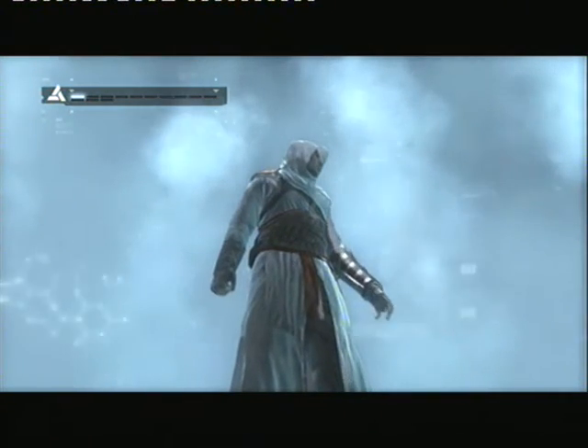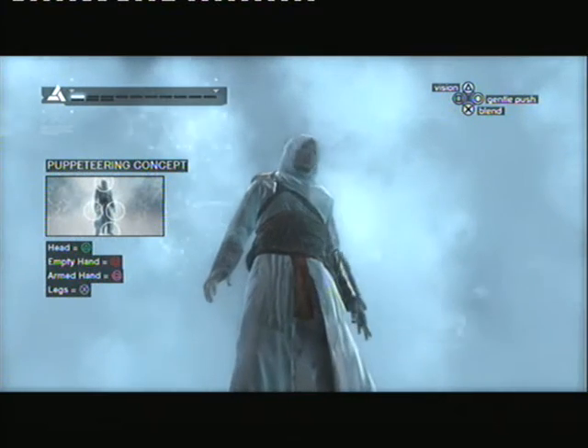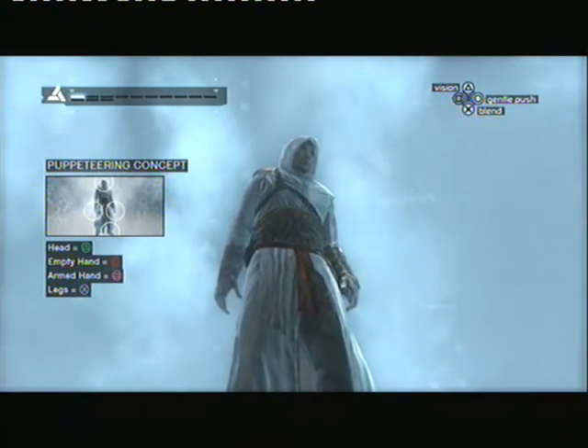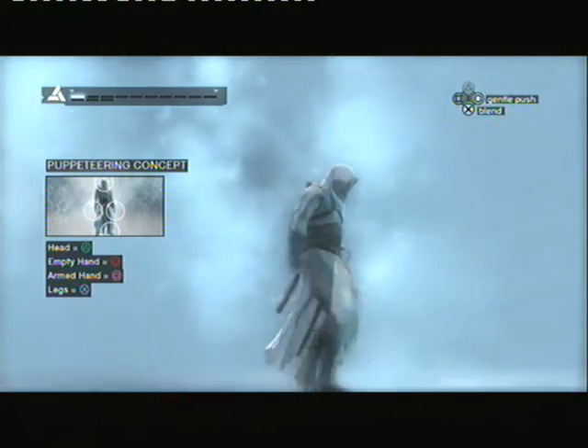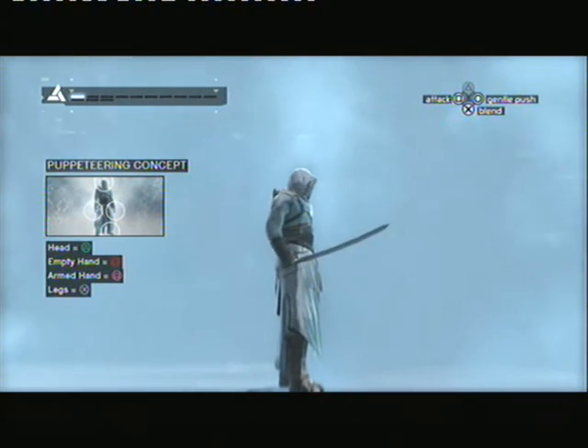Stability. The Animus utilizes a puppeteering concept to control the actions of your ancestor. Unloading subroutines to validate your body's adaptation to the Animus. We will begin by exploring the default actions of each input.